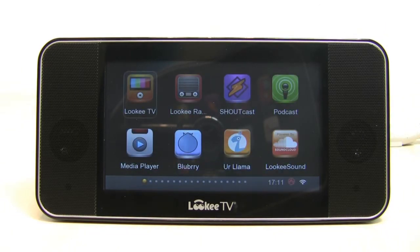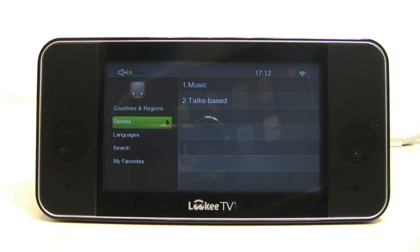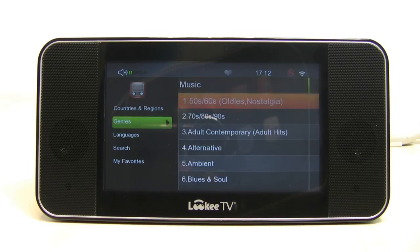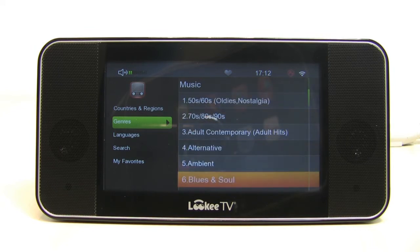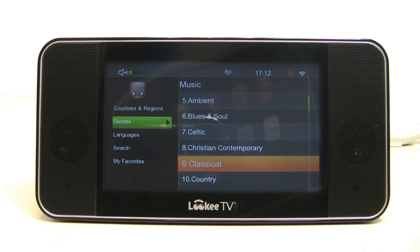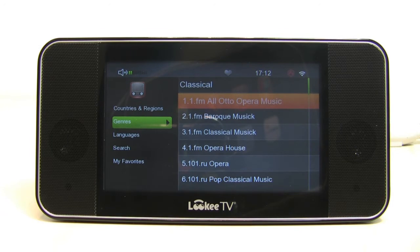We'll go to the Looky Radio app now. It has a very similar interface — everything's broken down and categorized. We'll go to Genres, then pick Music, and see if we can find some classical music. There are over 30,000 radio stations available here for free, which is pretty incredible. There's Classical — we'll open up the third one, classical music, which is one of my personal favorites that I discovered during my review of this great device.